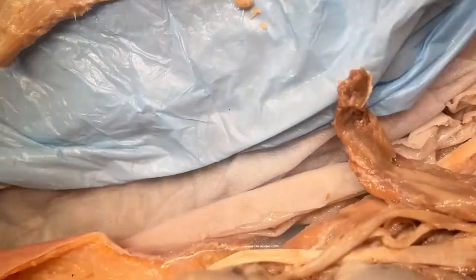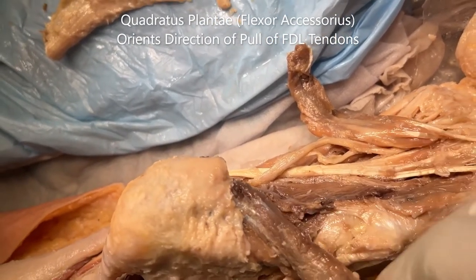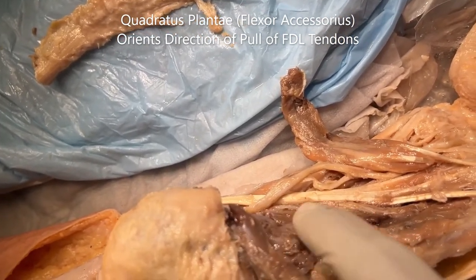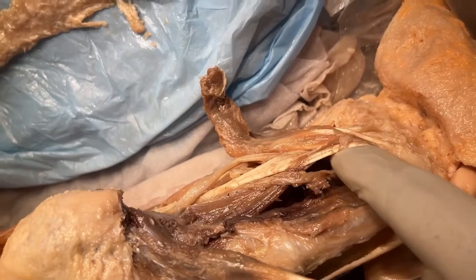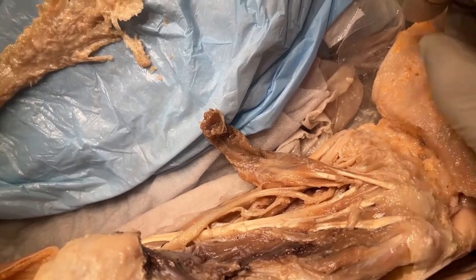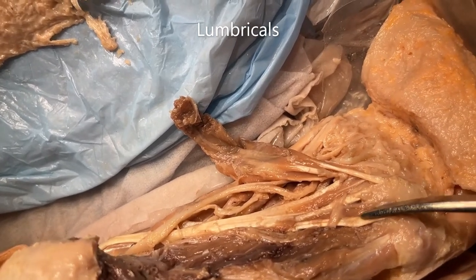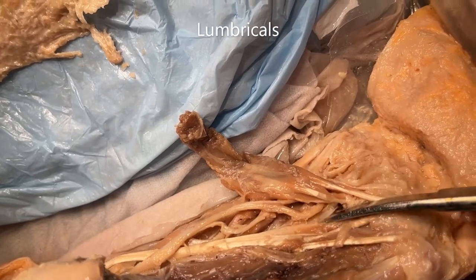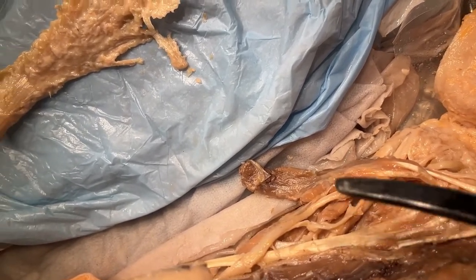We have two other muscles in layer two. This is the quadratus plantae, which takes a dual origin from the calcaneus — it is a quadrangular-shaped muscle — and gets inserted onto the flexor digitorum longus. Additionally, the flexor digitorum longus gives origin to the small lumbrical muscles. In this cadaver, because we have only three slips going to the digits, we have three lumbricals. These are the muscles of layer number two.